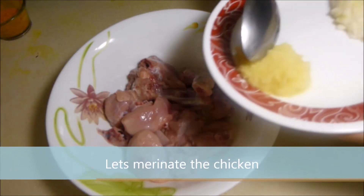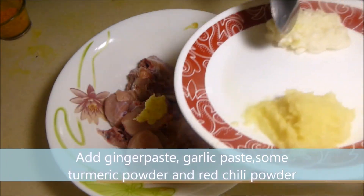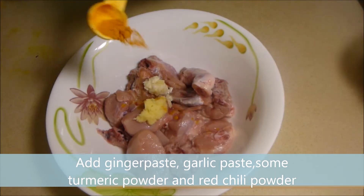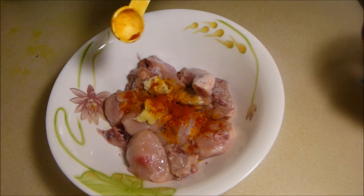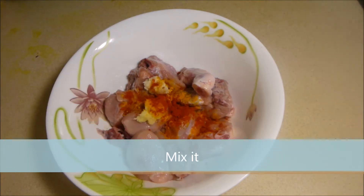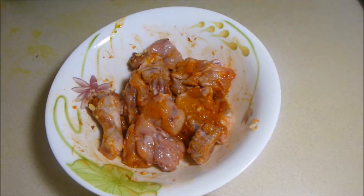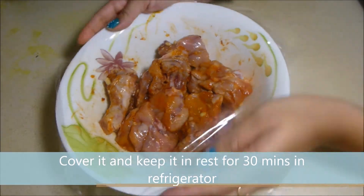Let's marinate the chicken. Add ginger paste, garlic paste, some turmeric powder and red chili powder. Mix it. Now cover it and keep it to rest for 30 minutes in the refrigerator.